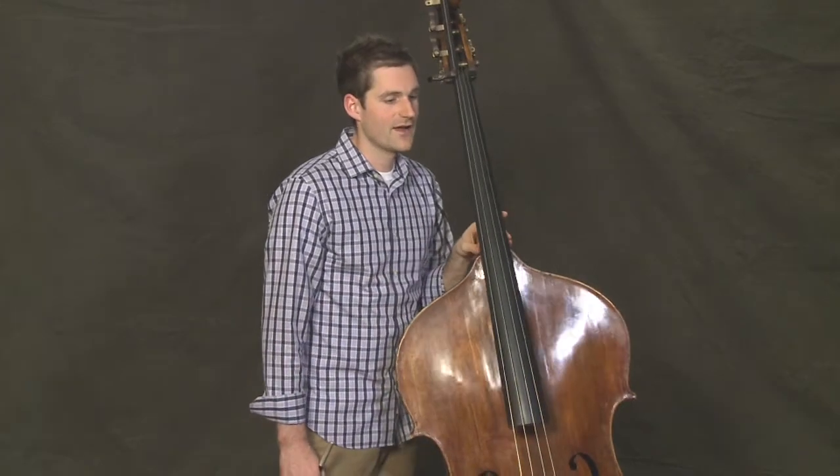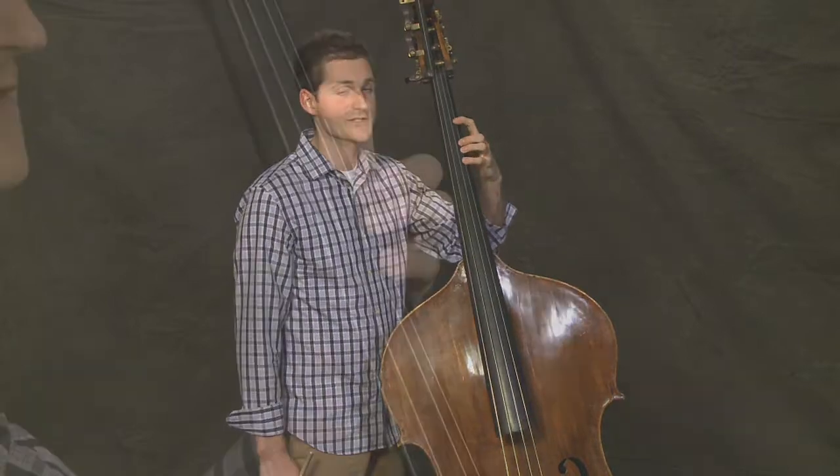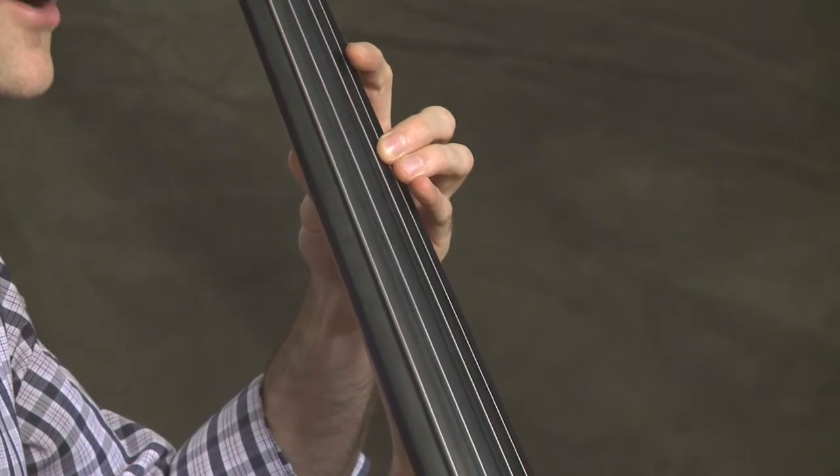Notice again, on the long D natural after that, that we'll start in third position after a rest. After that, there are a couple of places where you'll have to shift from first up a half step to have your second finger on B natural.